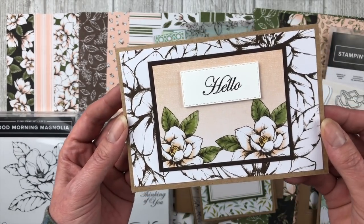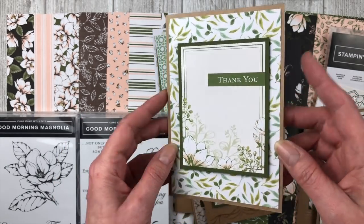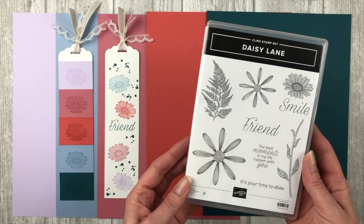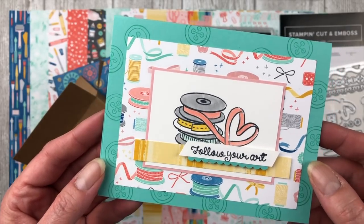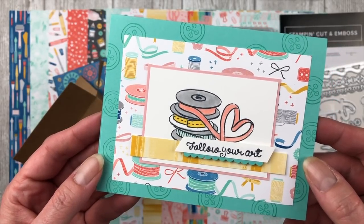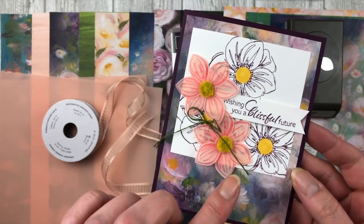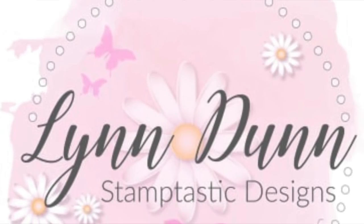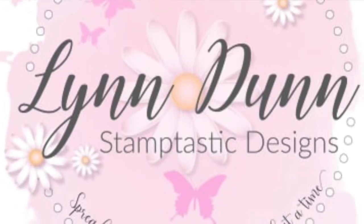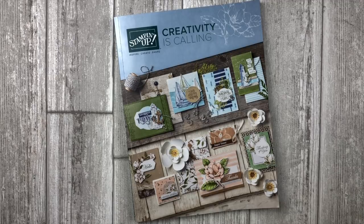If you stick around to the end of this video, I will share a couple of fun surprises with you. One of my favorite things about being a Stampin' Up demonstrator is the new catalog pre-order period — yes, we get to pre-order amazing products before the catalog goes live on June 4th. So today I'm going to share a bunch of those fun pre-order products with you. Sit back, relax, and enjoy the show. For the latest card-making ideas, be sure to subscribe to my channel and click on the little bell so you'll be notified each time I upload a new video.